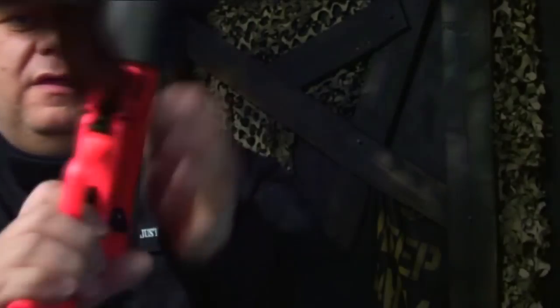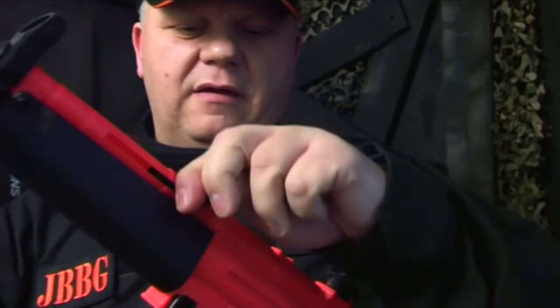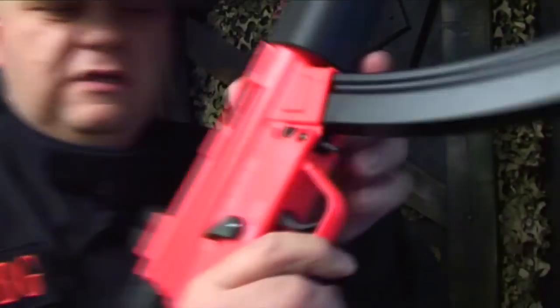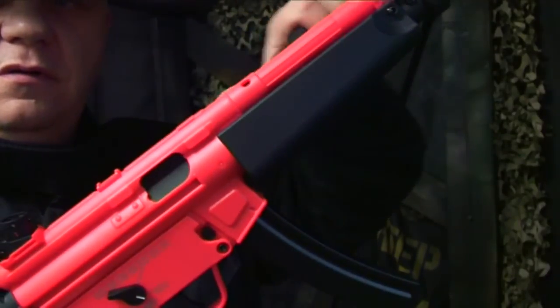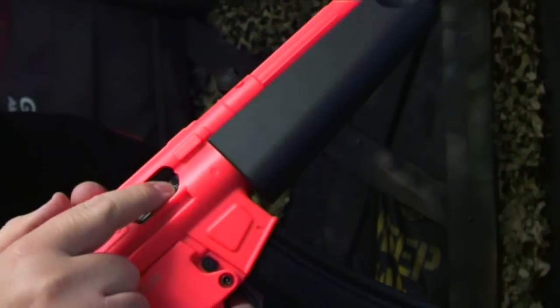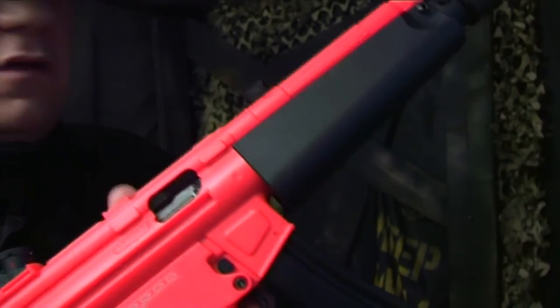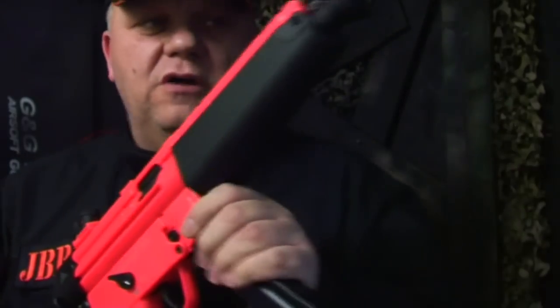To get to the hop up, on the side here you have the bolt slide. Simply slide that back and put it up to the top — you'll see that this opens up. This dial here is your hop up; you just move this up and down to adjust the hop up.